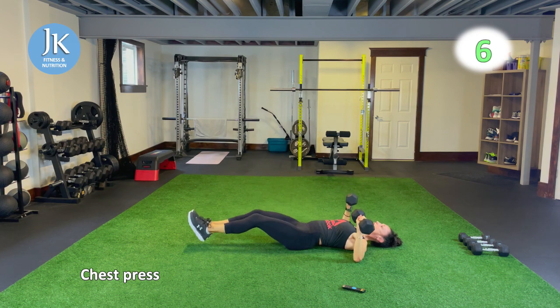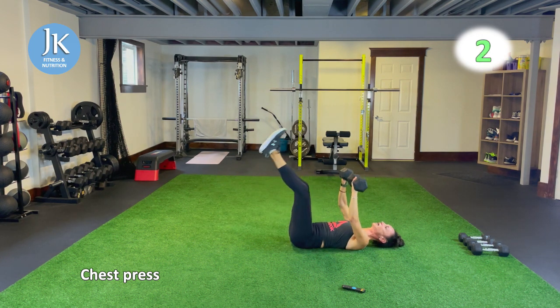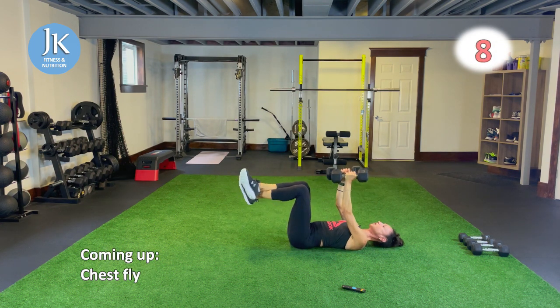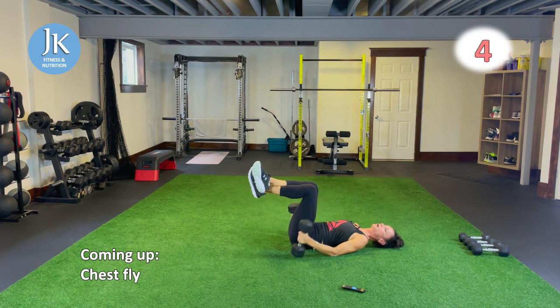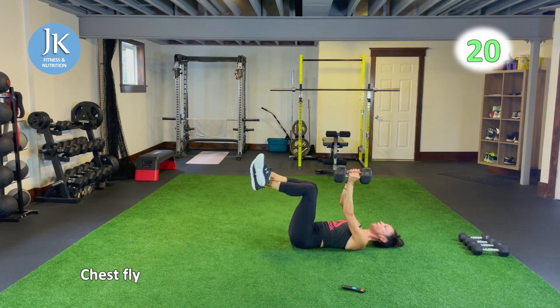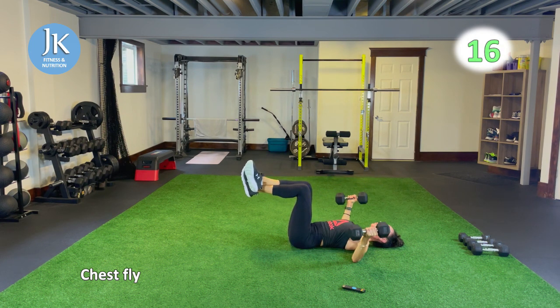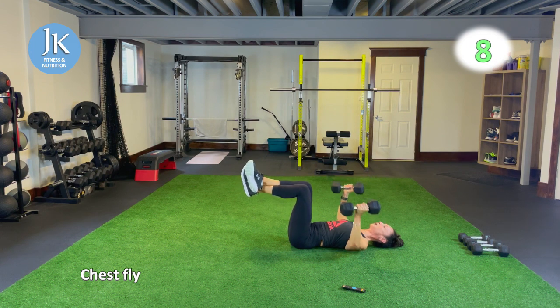Make sure you're breathing out on the exertion phase. When you hear that beep, I'm going to do some chest flies — opening up and squeezing our chest muscles together. One more round of both of these exercises followed by one round of body weight, then the last round of weighted and two rounds of body weight.